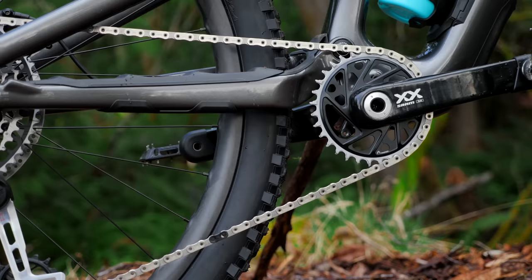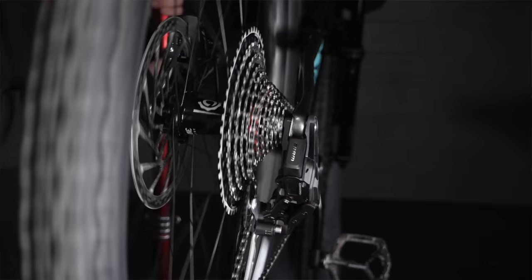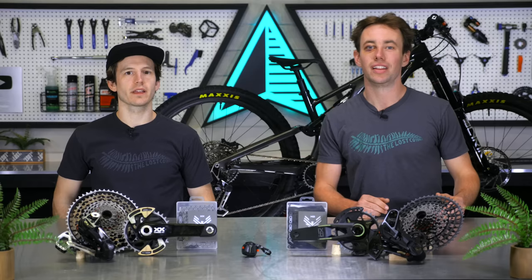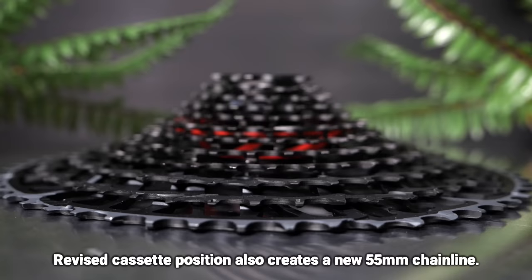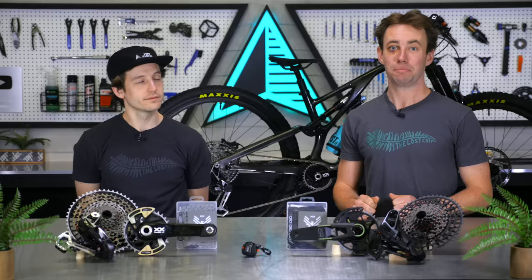Wrapped around the chainring is the new flat top chain, which looks super sleek. You might recognize this chain type from SRAM's road and gravel lineup, but this chain is specific to their mountain bike transmissions. It's the strongest chain SRAM has ever made, thanks to redistributing some of the metal from the sides of the links to the top of the links, which also makes the chain more narrow than previous 12-speed chains. The T-type cassettes are also new, still mounted on the same XD drivers as before. They've got the same 10-52 tooth range, but with refined gear progression in the easier gears with smaller jumps between those big cogs. Each cog now uses the X-Sync narrow-wide profile, just like the chainring, which helps chain retention and extends chain life.